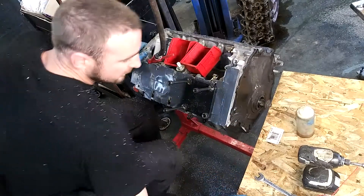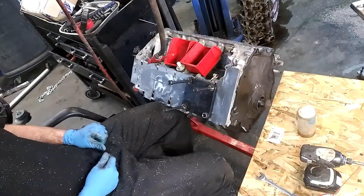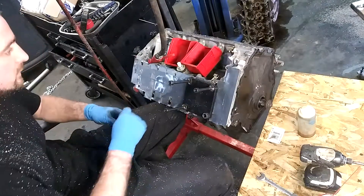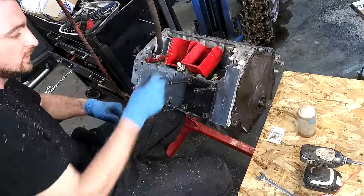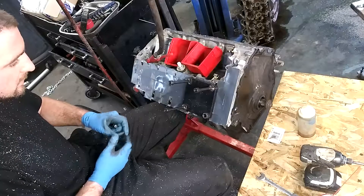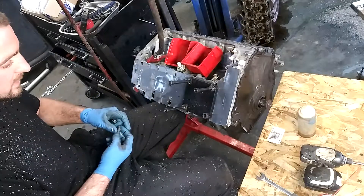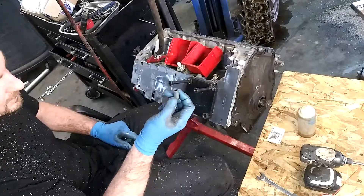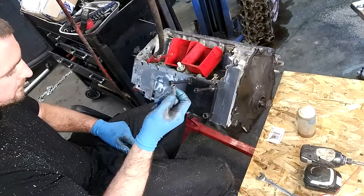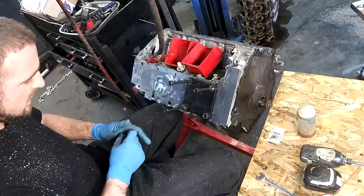Today we're doing Northstar head gaskets on a first generation Northstar. This particular block is a 99 VIN Y and it does have the fine threaded head bolts — that's the M11 by 1.5 thread pitch. Today I'm drilling out the existing OEM aluminum threads in the block and installing the TimeSert M11 by 1.5 by 30 millimeter insert.